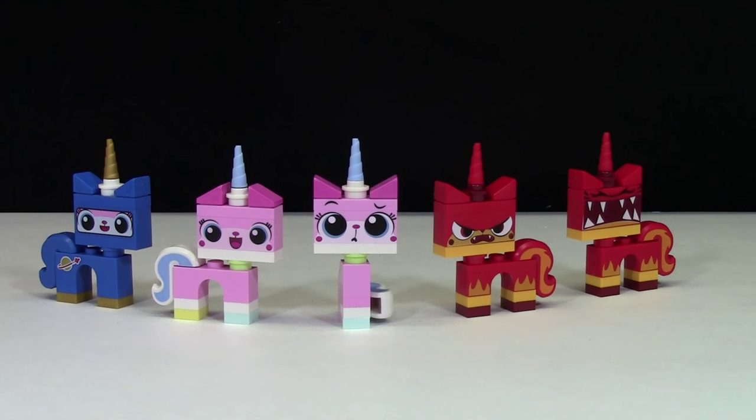Thanks everybody for watching this little collection video of all the different LEGO Unikitties that I have. Let me know down in the comments below what you thought of this video and if you enjoyed it. Thanks everybody for watching, and don't forget to check out my other LEGO videos.